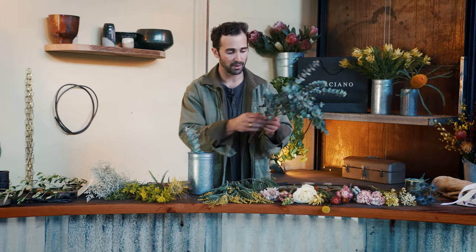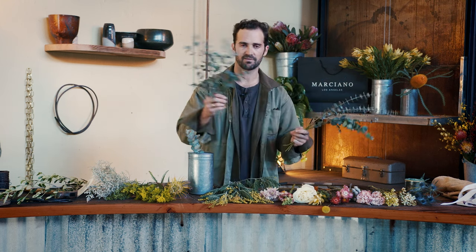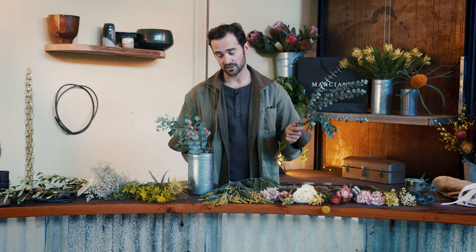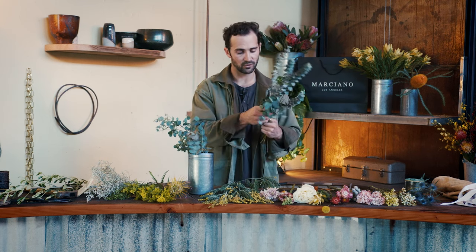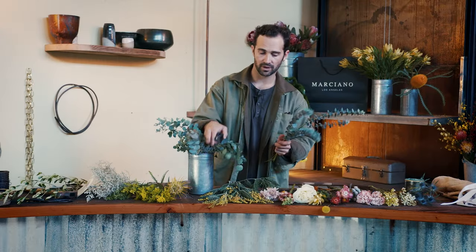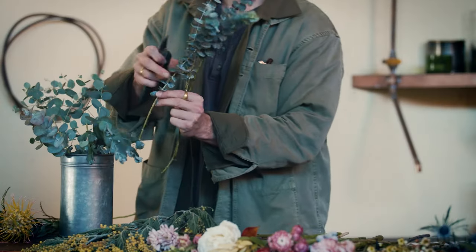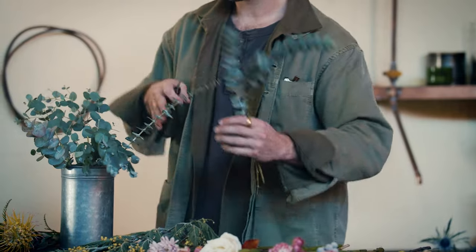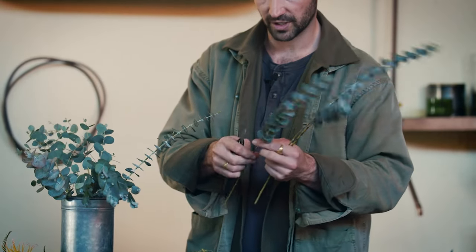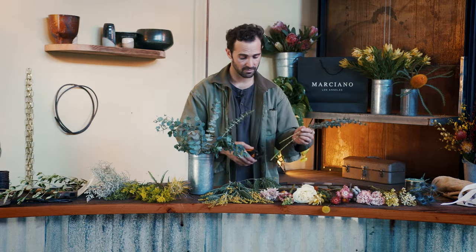I'm going to start with my greens — you may not have each and every one of these greens, but that's fine. You can work with your own. I have particularly tough hands because I've been doing this a little while, so the scissors are going to do well for you. We're cutting these on a little angle — that'll mean that the water will run up them nice and easily. Working our way around the vase so it's kind of going out in all directions. As you can see, it's starting to take shape already.